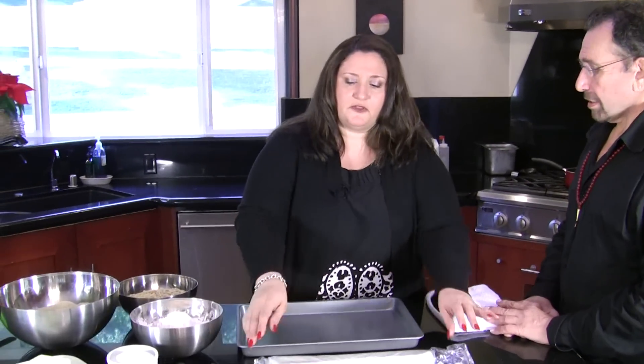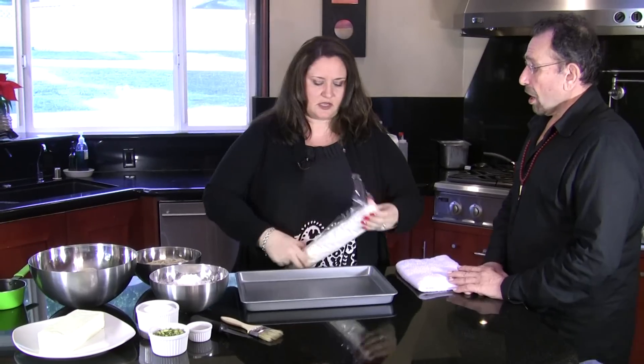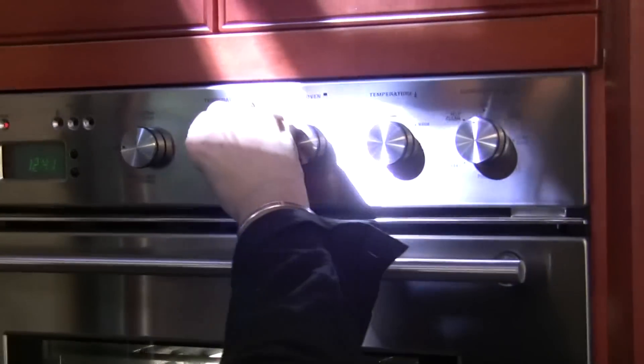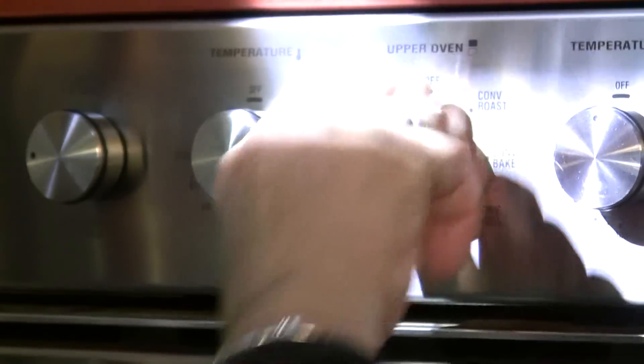You need a moist towel nearby because filo pastry is really thin, like paper, and it gets dry really quickly — it's a good idea to cover it. Preheat your oven; you don't need it too hot, I usually go 350°F with the shelf in the middle so it cooks evenly. Convection would be lovely, but regular baking is fine too — you don't need a fancy kitchen to make baklava.